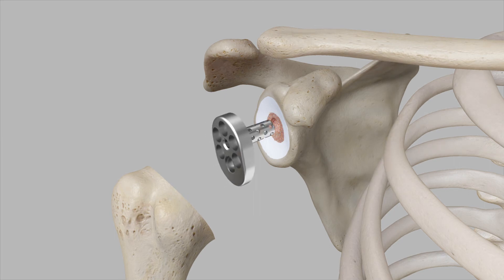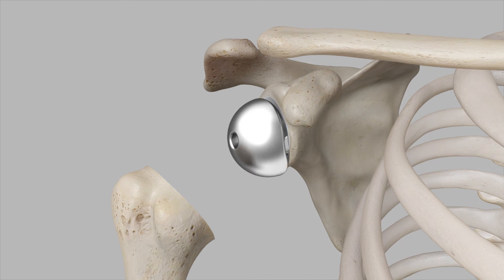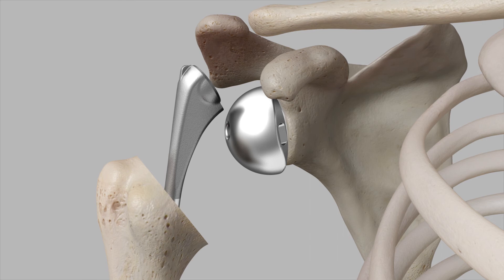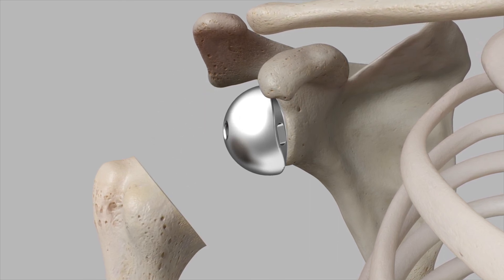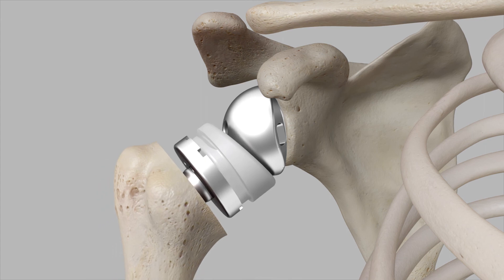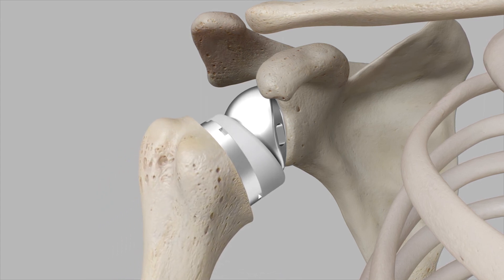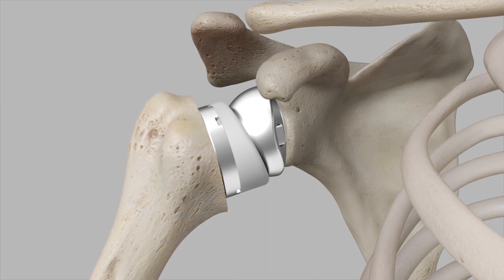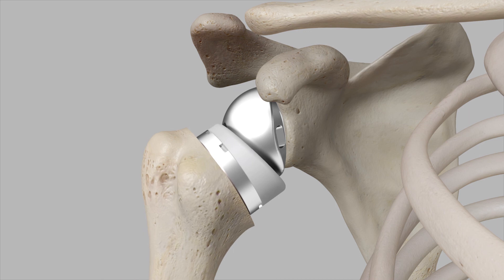A glenoid plate is inserted to act as a base for the metal ball, the glenosphere. A metal stem is then cemented or press-fit into the canal of the arm bone, depending on the surgeon's preference. The metal ball is fixed to the socket, and a plastic component, the humeral liner, is fixed to the upper end of the humerus, essentially reversing the ball and socket joint's original position.